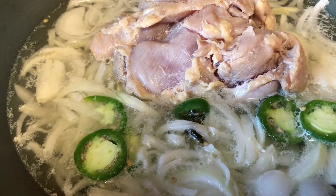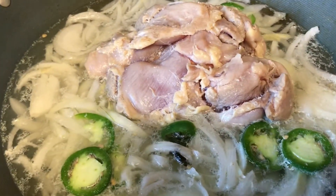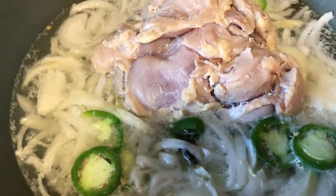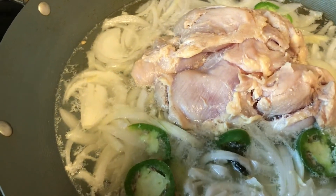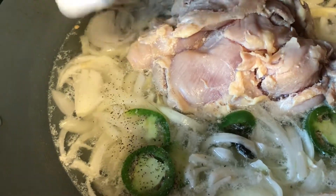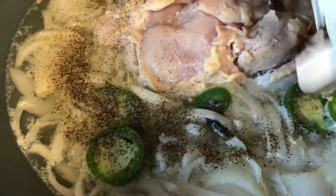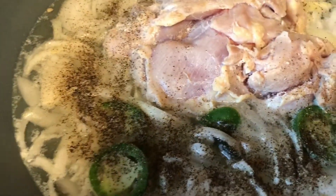I'll let it boil for about 20 to 25 minutes. After that, my chicken will have come apart — it is frozen right now but I have washed it thoroughly and I'm going to toss it into the boiling water. The only spices I'm adding right now are salt and a bit of pepper. These are the only two spices we are going to use while making Murk do payaza or chicken do payaza — you don't need any other spices in this recipe.